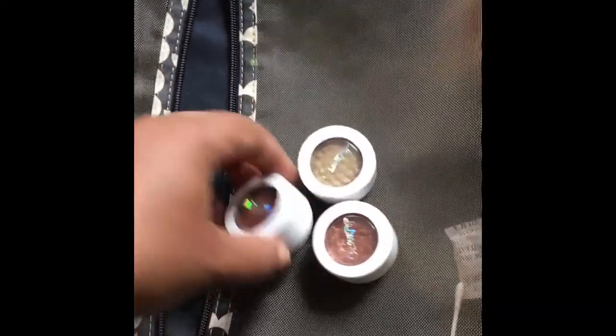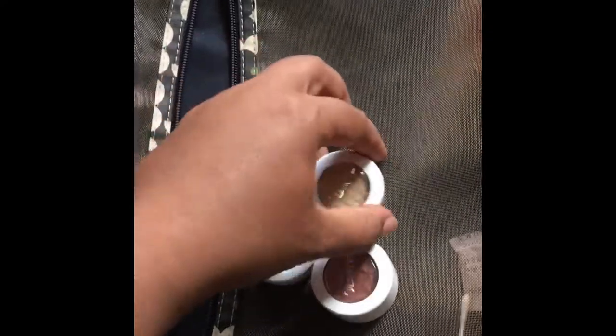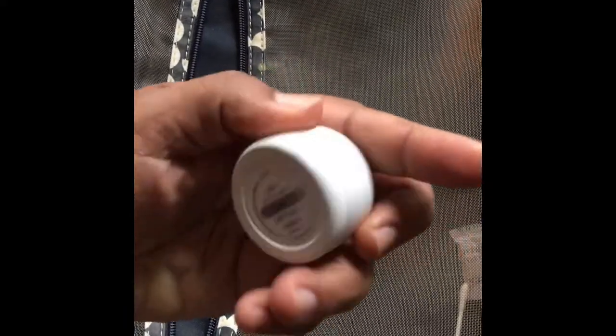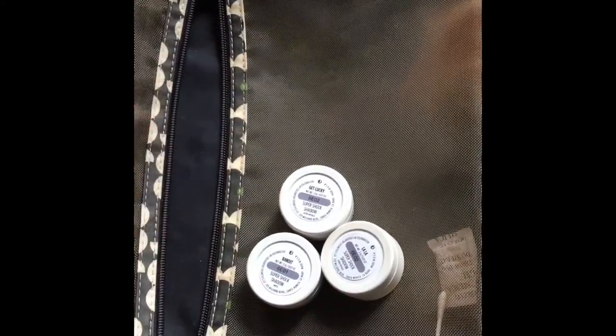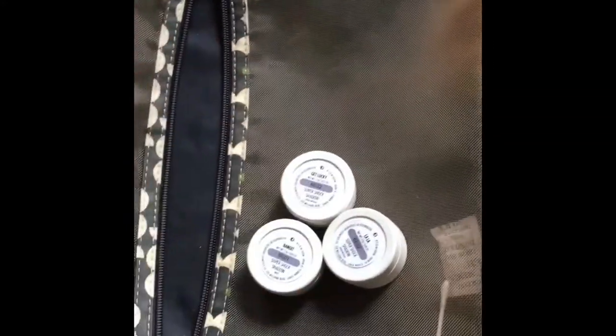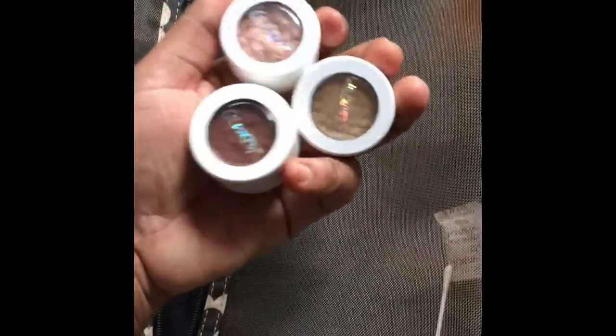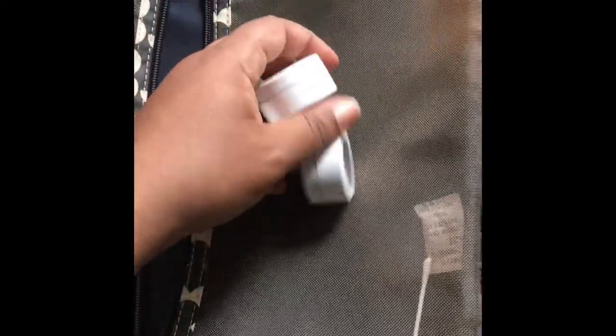Last but not least, guys — thank you so much for hanging on. These are my ColourPop Super Shock shadows in Bandit, Get Lucky, and Lala. These three are the colors I decided to bring for my latest haul. If you haven't seen that haul, I've made a video on my very first ColourPop haul. As you can see, they are now staples in my travel bag — so that just tells you they are holy grail items now.